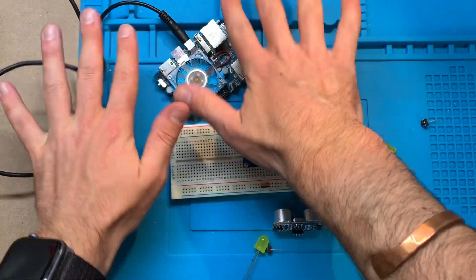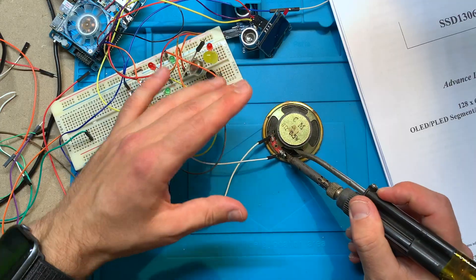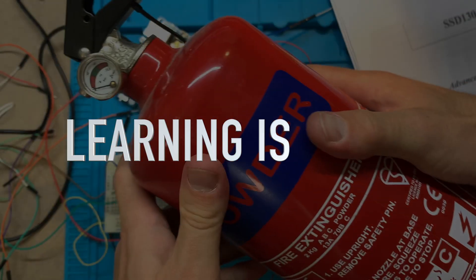But electronics is hard. It always goes wrong. That's on fire. Okay, so learning is hard.